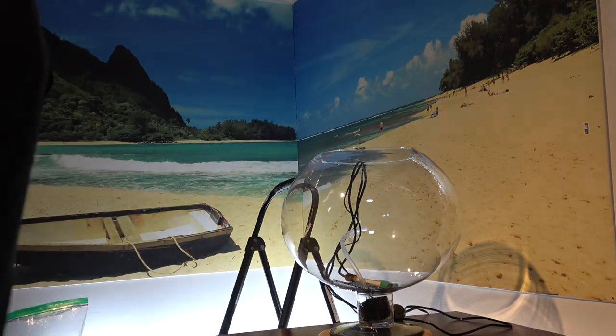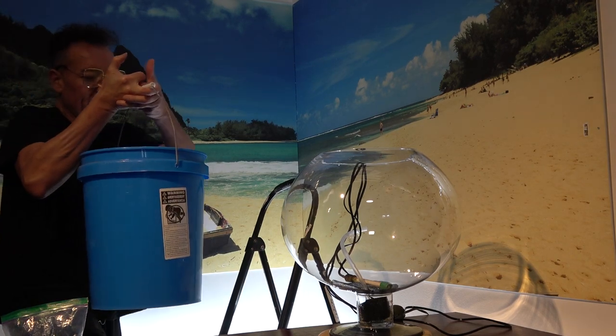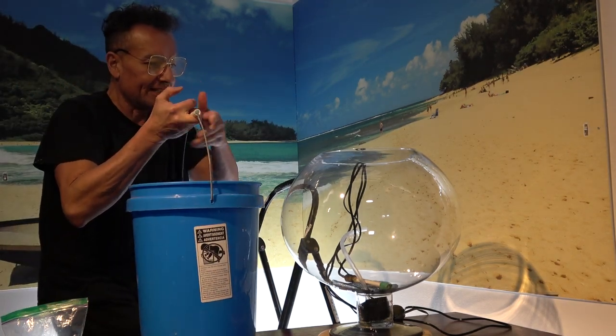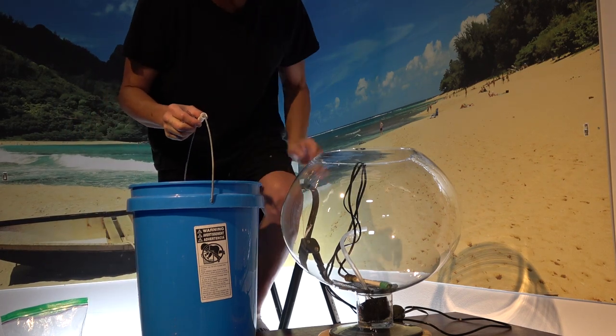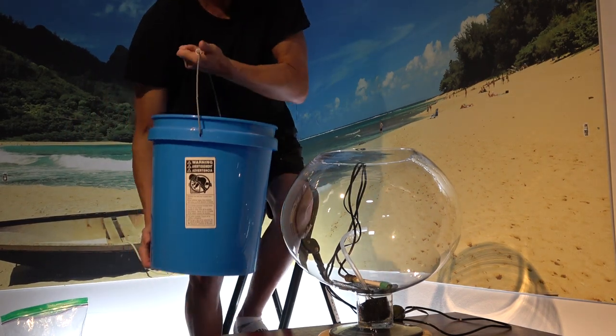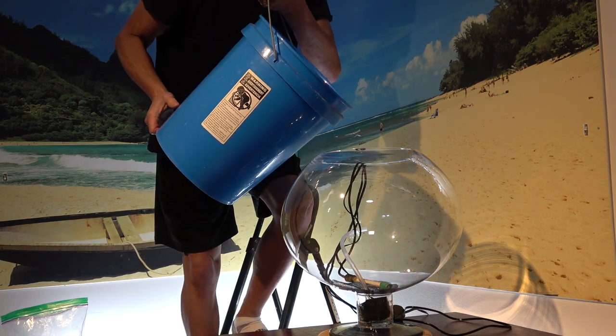I'm going to turn my water polisher on and see what happens. I've got a couple of gallons here, I think. We're just going to go ahead and dump it in. I got this from the display. I was thinking maybe I'll fill it halfway up with display water and the other half with some pre-mix. Let's see how dirty it is.